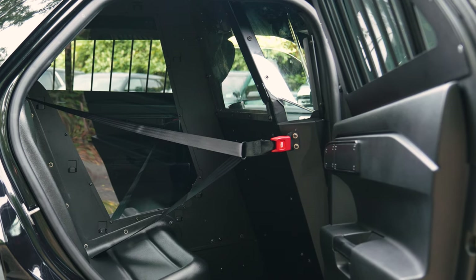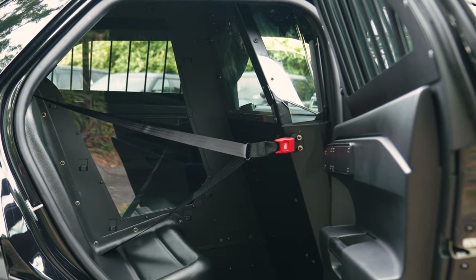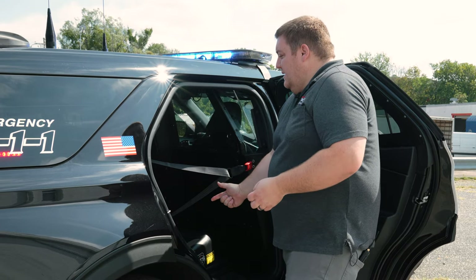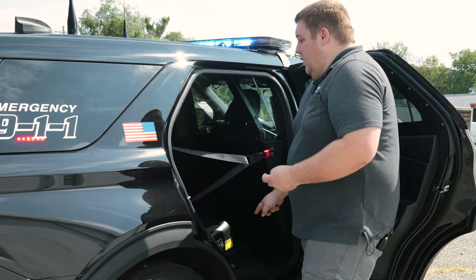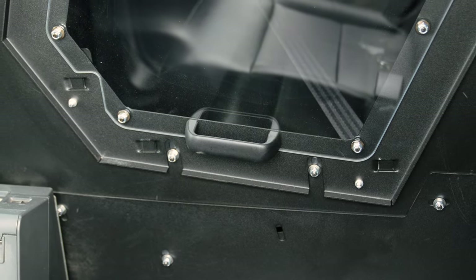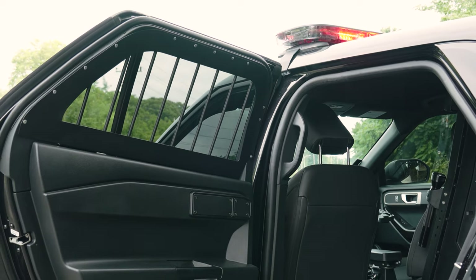Our prisoner containment system is the Troy single cell — we've showcased this in another video. Center out seatbelt, single passenger side only plastic seat, center divider with the escape hatch in case you get into an accident, and window guards.